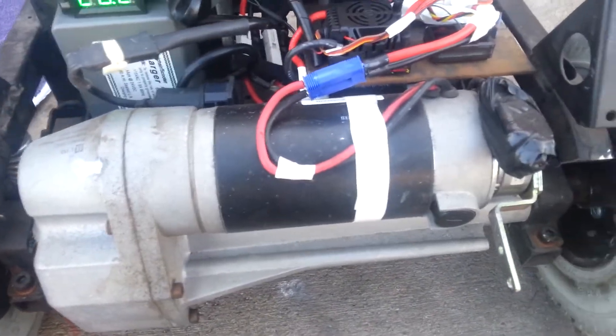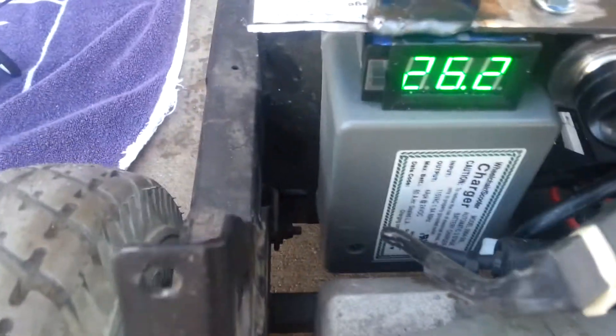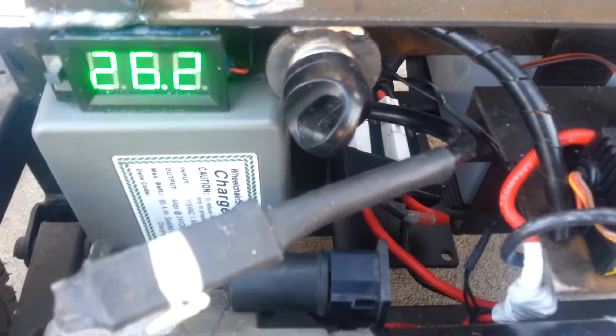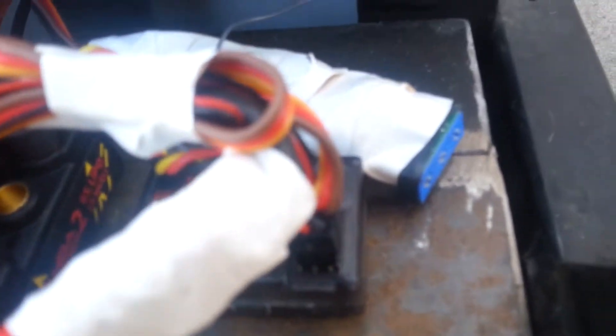I'm using the stock motor. Back there is the built-in charger. I reused the key switch so that arms and disarms the ESC.